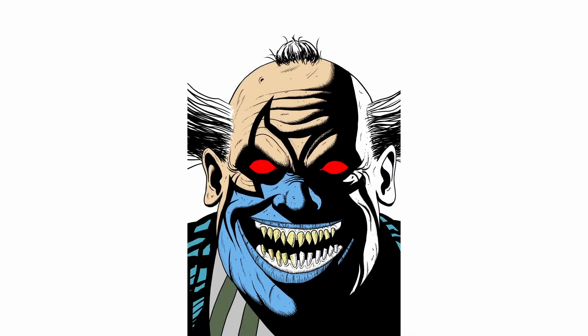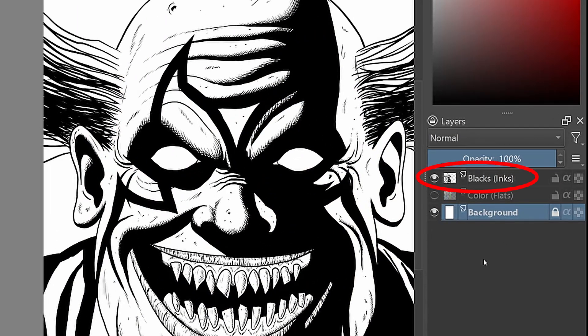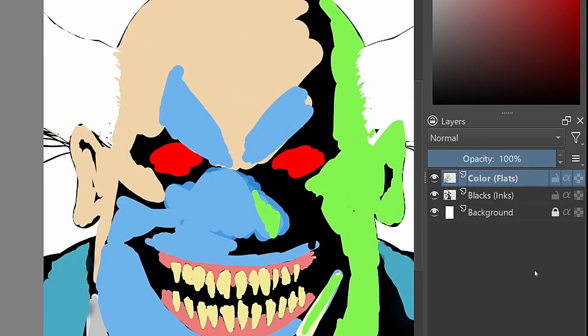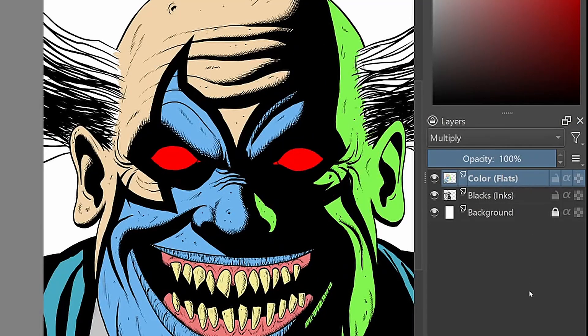You can do this pretty fast if you put the blacks and the colors on a separate layer. You can either put the blacks on top, which allows you to draw the colors below them, or put the color layer on top of the blacks — just make sure to set the top layer's blending mode to Multiply. This way you can easily paint in the colors while the blacks stay perfectly intact.